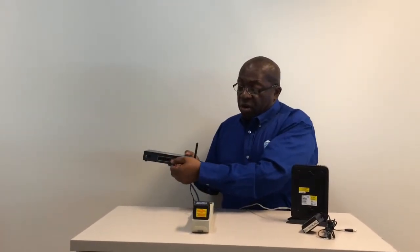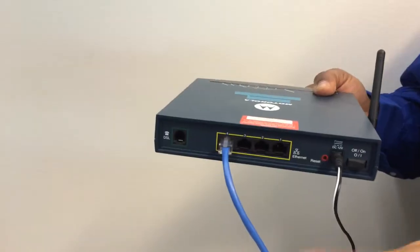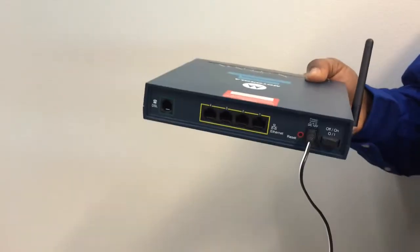Locate another cable which is also plugged into the rear of your existing modem and unplug it, and plug it into any one of the four ports on the back of your new modem.